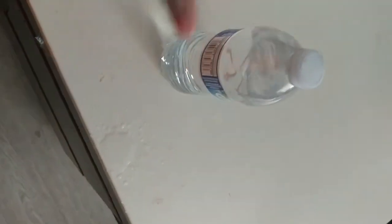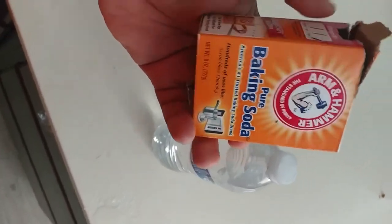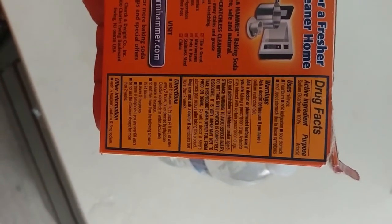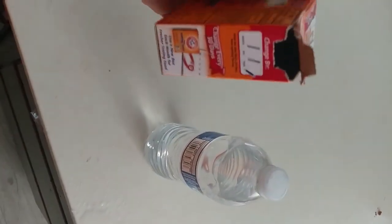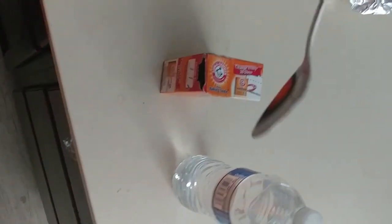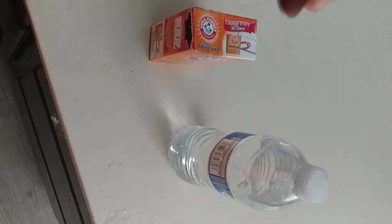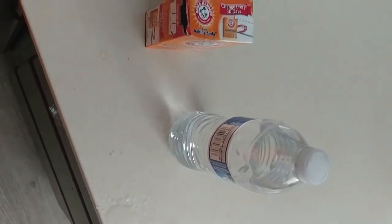What I do is just to improve it — it already has baking soda in this. Most bottled waters already have a little tiny bit of baking soda in there. I'm going to put a little bit more baking soda in this one, not much — just a pinch, maybe about that much of baking soda into the water.